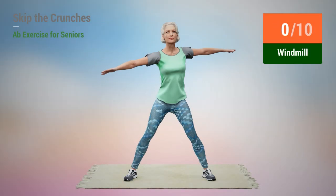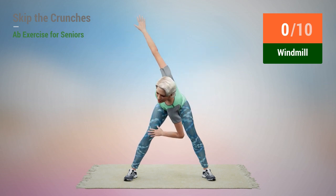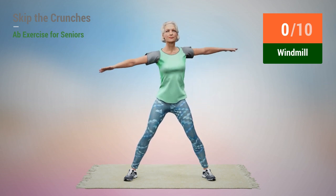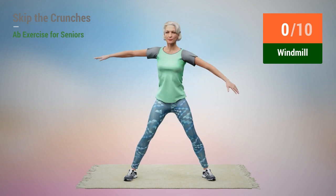Next exercise: windmill. In 5, 4, 3, 2, 1, go.